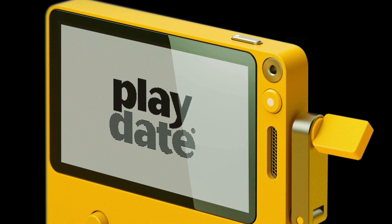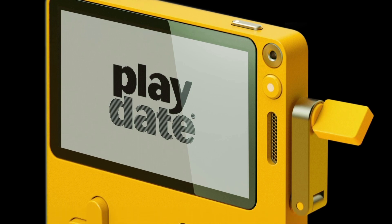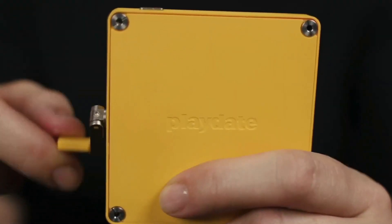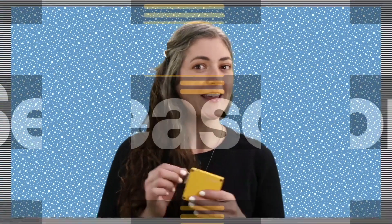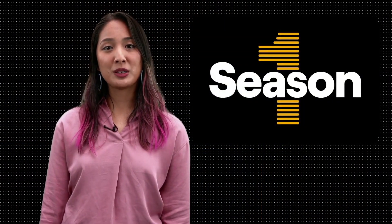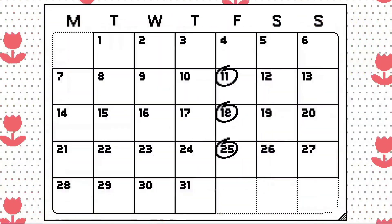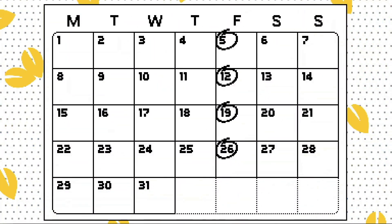So there was an official announcement today, which I'll leave a link in the description below if you haven't actually seen it. This is the actual device and it does look really cool — that crank is obviously so unique. There's also some more information in the video describing the games that are going to be released and the pricing details. Unfortunately there's no release date yet, but there is pre-order information starting from next month. The games are going to be released in seasons. Initially it was going to be 12 free games, but now it's going to be 24 free games that you will get — apparently at no charge — as part of the unit.